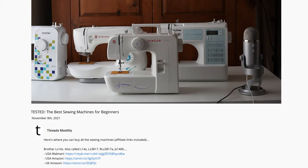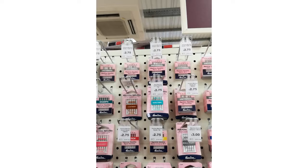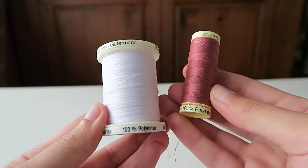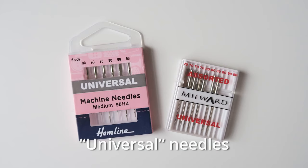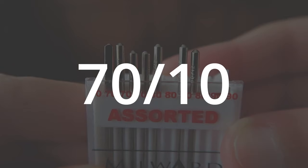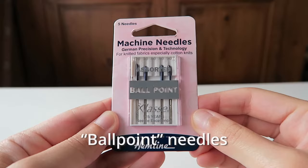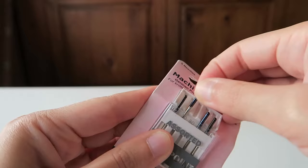I've linked to these machines in the description below, and if I can negotiate any special discount codes I'll put them there too. If you can't find the description box, just go to link.threadsmonthly.com/beginner-machines. I've linked to where you can buy them in multiple countries. Don't forget to buy thread and needles with your new sewing machine. I recommend general-purpose polyester thread because it's stronger than cotton. You'll need universal needles for fabric that doesn't stretch — size 80/12 is good for most projects, size 70 for really thin fabric, and size 90 for thick fabric. Get ballpoint needles for stretchy fabric — again, size 80/12 is good for most projects.